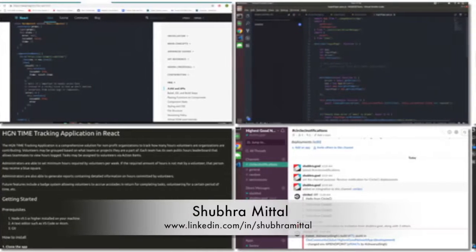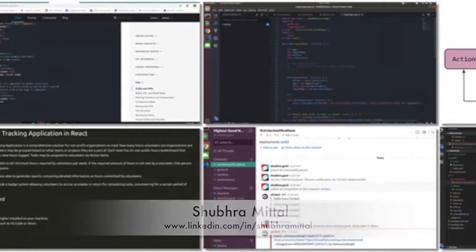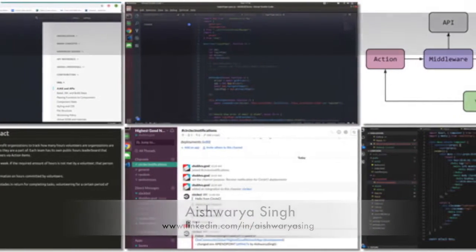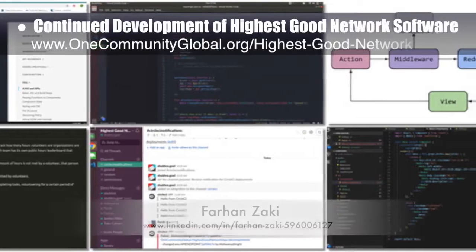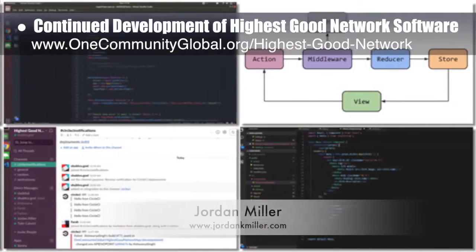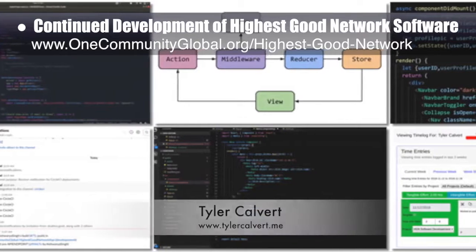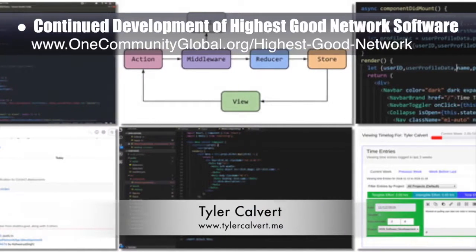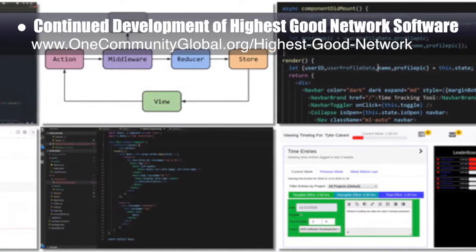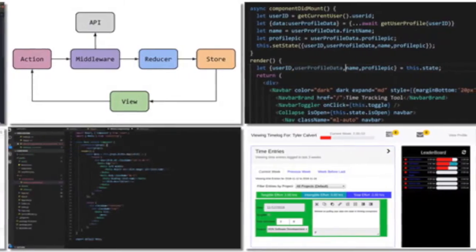The highest good network software team — consisting of Shuber Meetal, Aishwarya Singh, Farhan Zaki, Jordan Miller, and Tyler Calvert — continued developing the software. This week the team updated the wording on the timeline page, added Sentry to the documentation, updated the ReadMe tutorial, implemented ES6 support and linting in REST services and the Selenium project, completed the code for the forgot password functionality, debugged the header issue, and worked on the time entry modal.